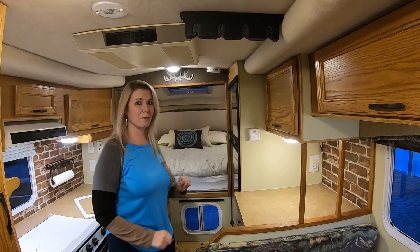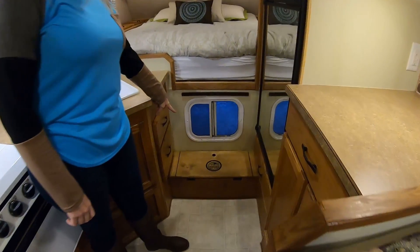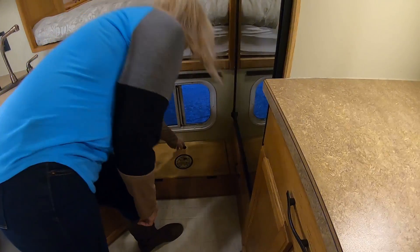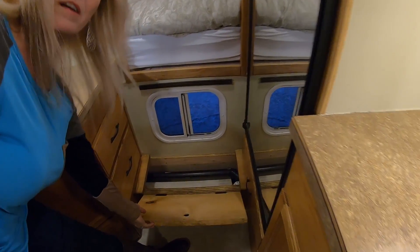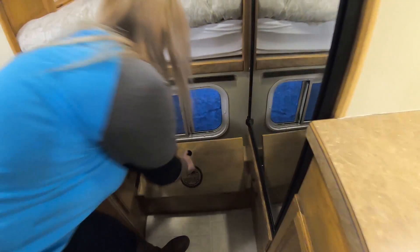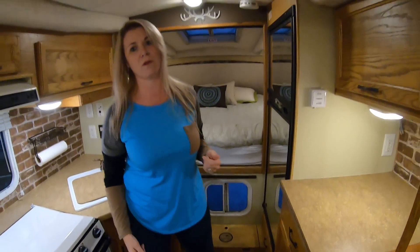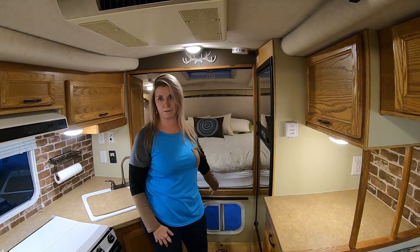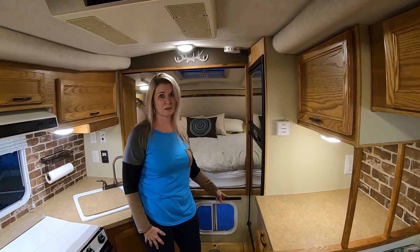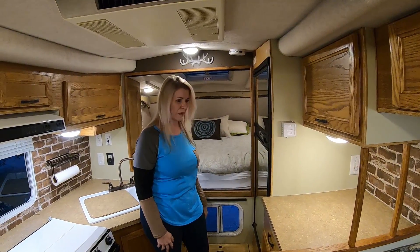Another thing that I really love that Todd did is this step. We put our little trademark on it and it's also a storage area. It was originally just a carpeted step with no access. I think in the newer Northern Lights it's actually a place to put stuff, but in the older ones it wasn't. So we actually made it into a storage area and that worked out awesome. We really liked that.